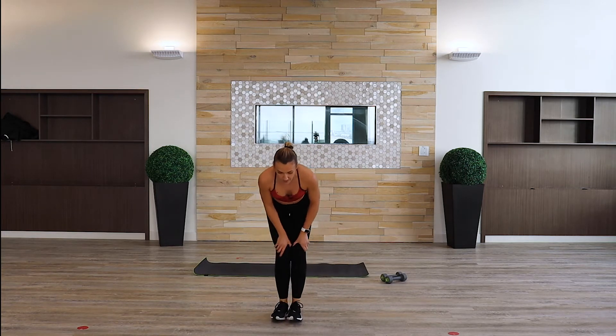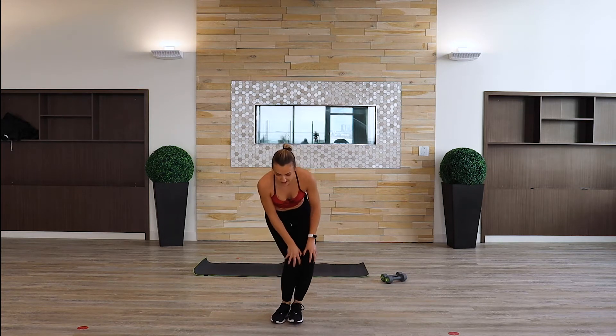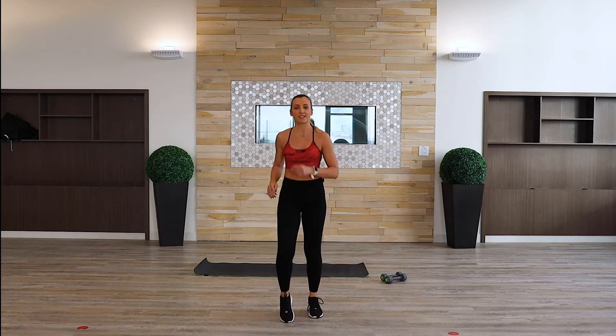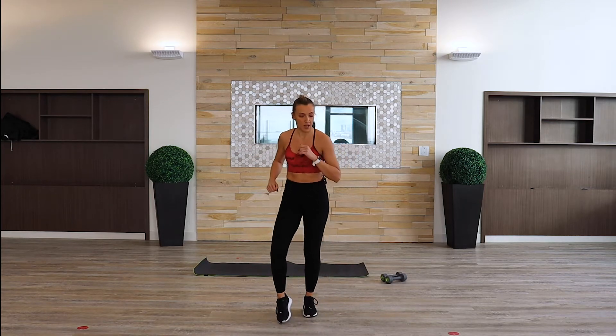Then change sides — that's good. March it out. Okay, when the body is slightly prepared and ready, let's start with our first workout.